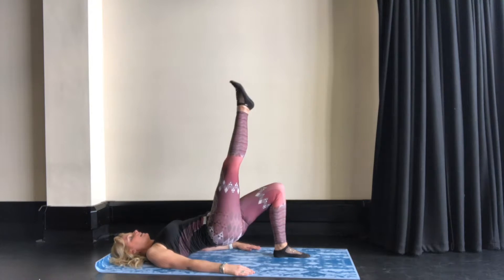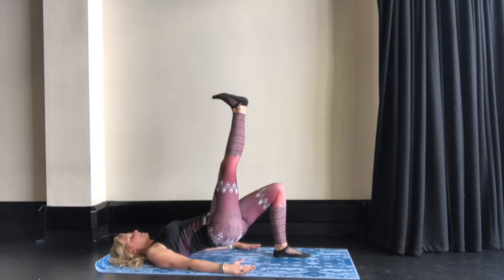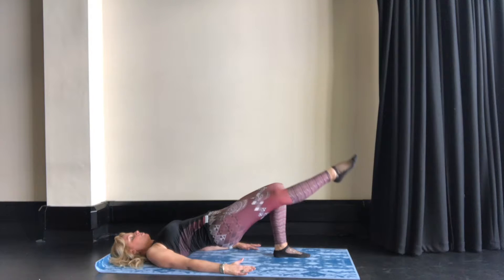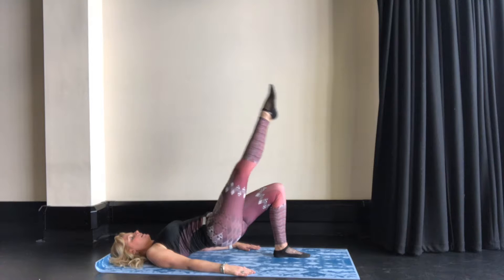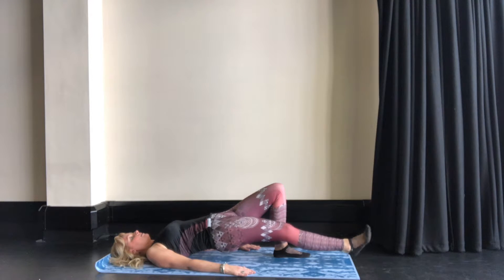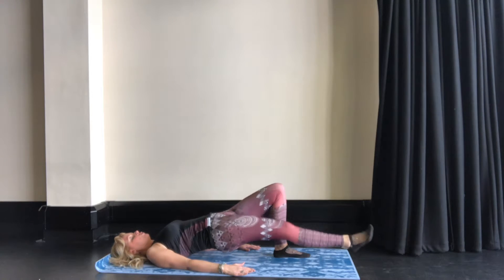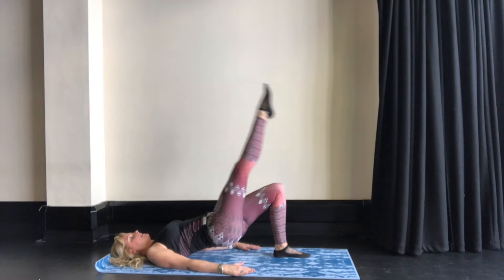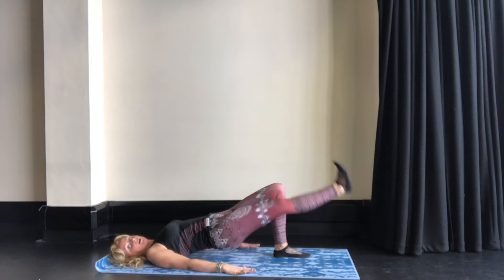Then you're going to extend your right leg to 90 degrees as possible. Exhale as you point the toes down, bringing the leg down, and inhale bringing the leg back up slowly. Exhaling, bringing the leg down, and inhaling, bringing the leg back up to 90 degrees. All the time we're trying to keep stability through the pelvis and not flare up the ribcage, so keeping the ribs just slightly down.